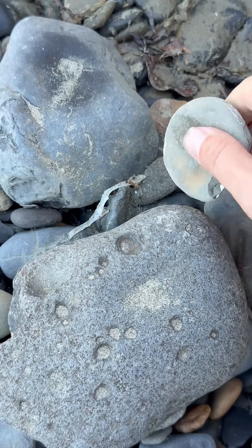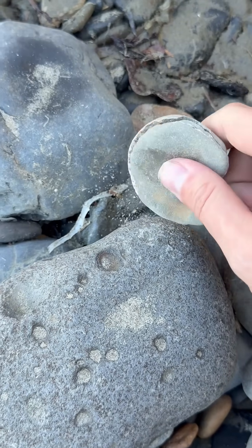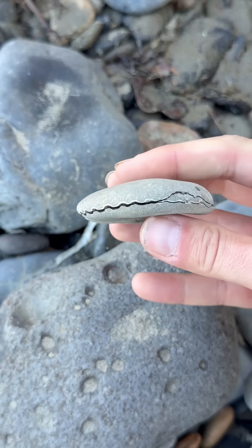Yes, yes. Just a couple light, gentle taps here. Oh, there we go. Look at that. Cracked right open.